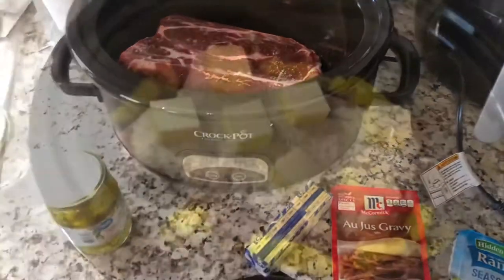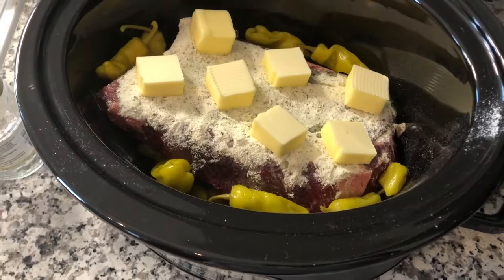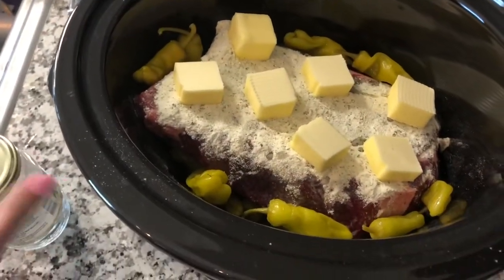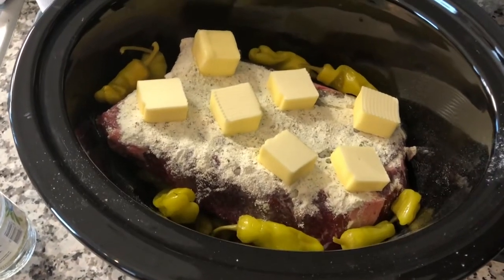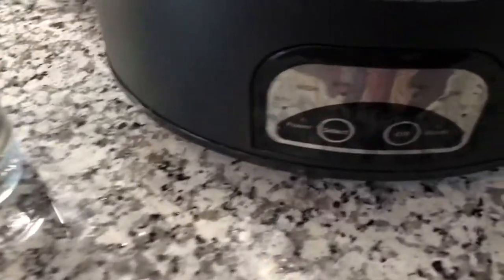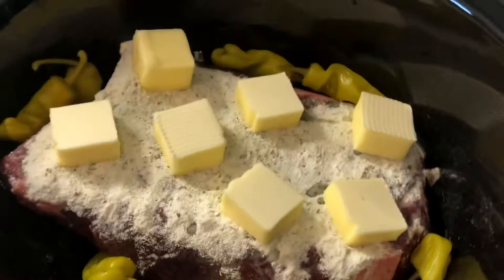I added the seasonings, the butter, and the whole jar of pepperoncinis. I'm probably going to regret that, but honestly, whatever — it's just more flavor, right? Hopefully I don't regret it. So I'm going to set this on high for eight hours. I need to plug it in on the other side of the kitchen, so we'll see how it does.